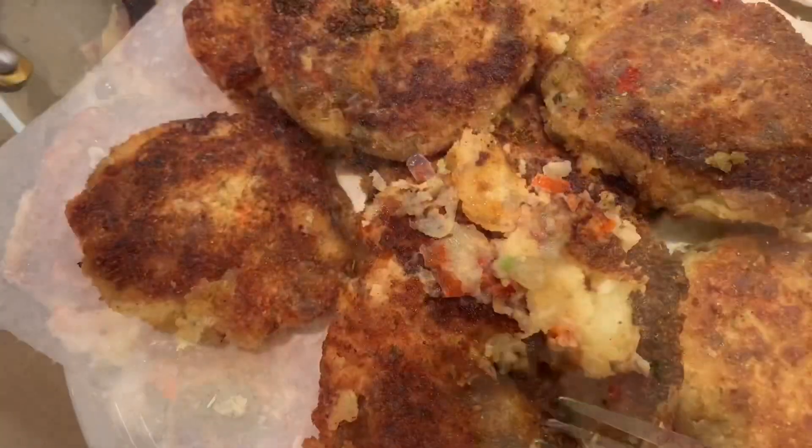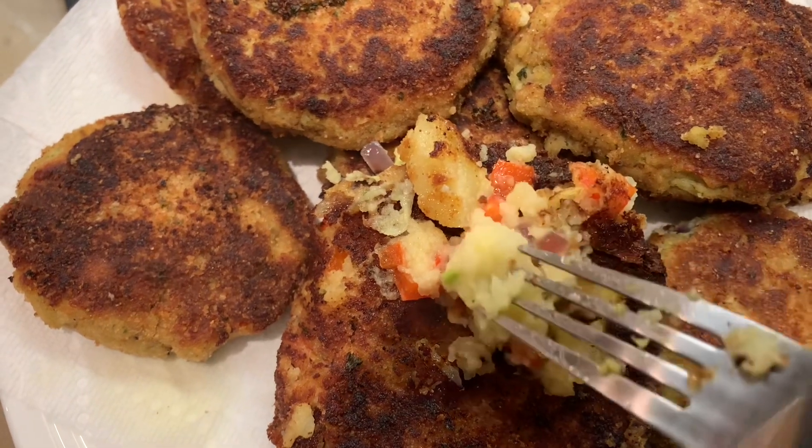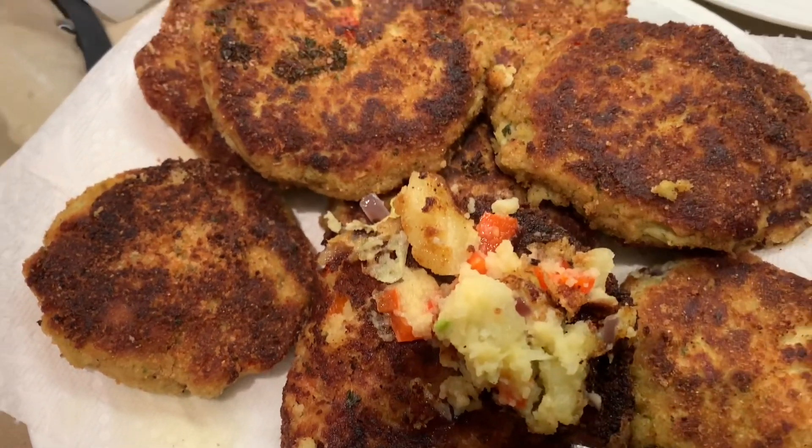Careful. We're all done. I broke one so you can see inside how yummy it is. Enjoy!